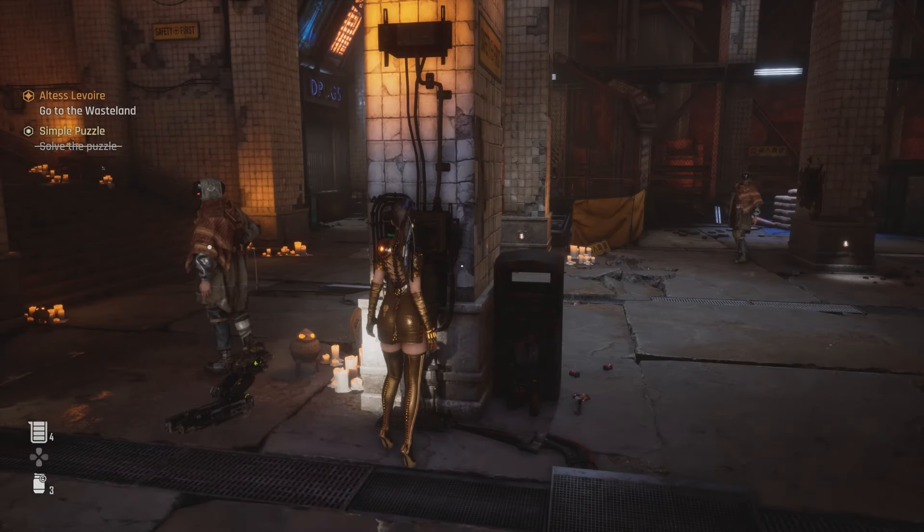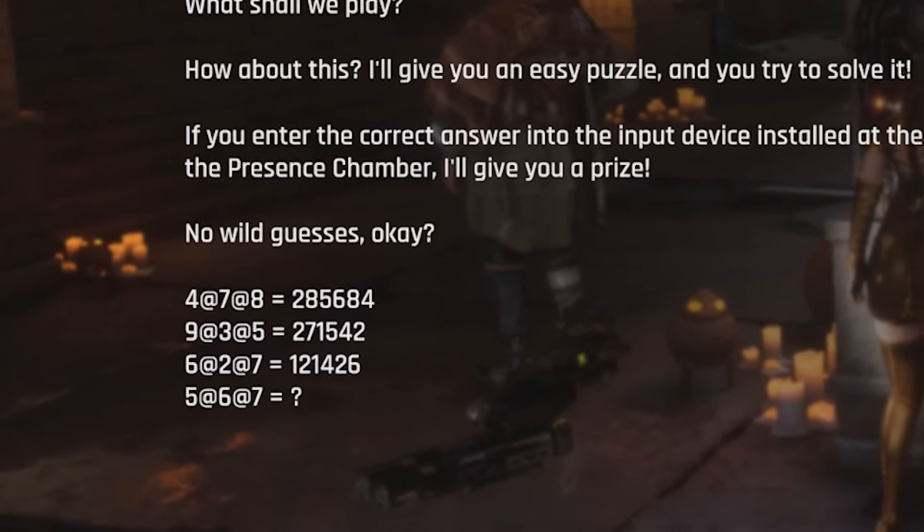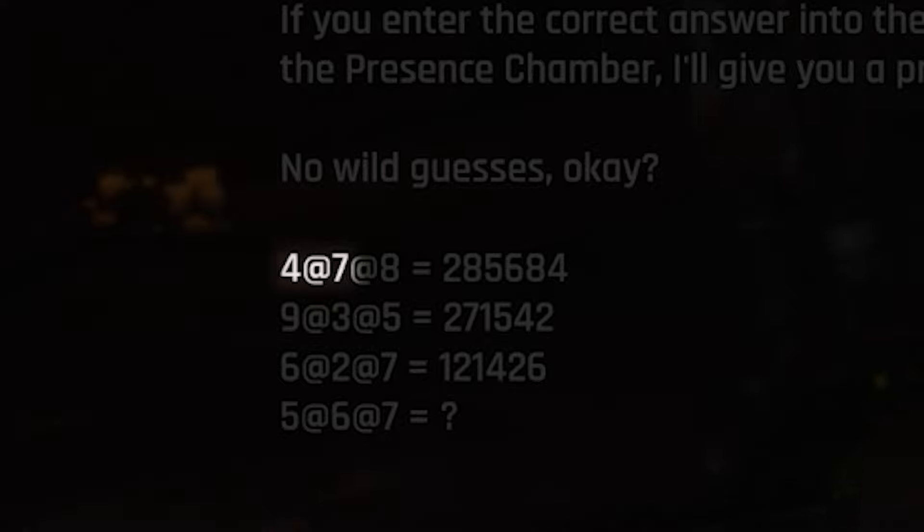But if you want to know how we got it, it's simple math. Using the first set of numbers that were given to us, we just have to multiply the first two numbers — that's 4 and 7 — to give us the first and second digit of the passcode.